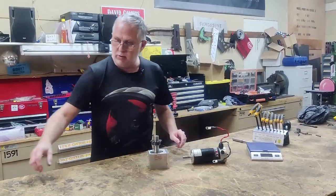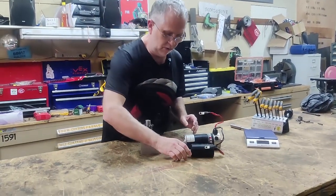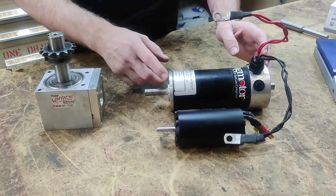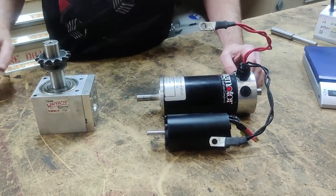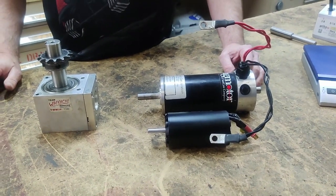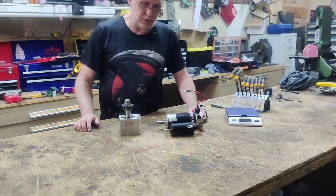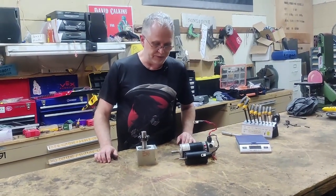Instead of using the mag motor, we're going to use a brushless. If you look at the size of these two, you'd swear that the mag motor was more powerful — but this brushless is actually about four and a half horsepower, and the brushless is about twice that, around nine horsepower. So it's going to be quite a bit more power, and we're going to have to figure out ways to get this to work in the gearbox arrangement.